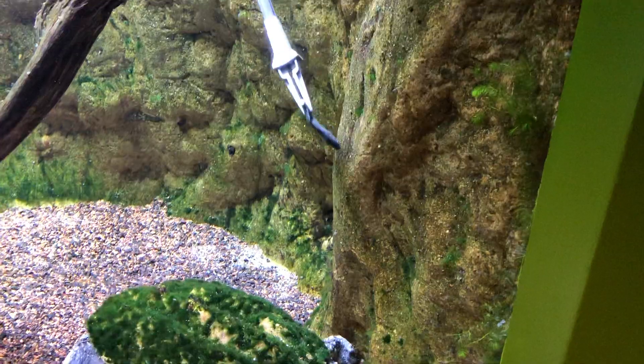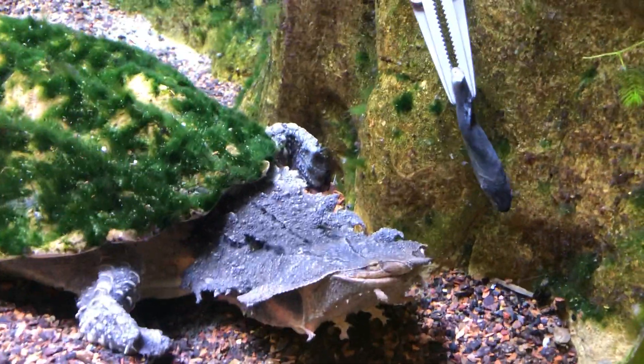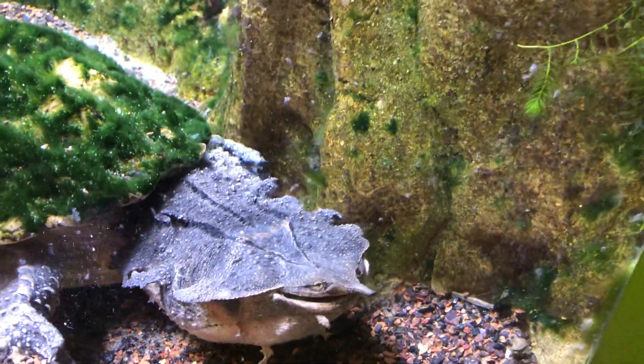Here we go. You see my assistant's got a little trout there. He sees it. Oh nice — he got it.